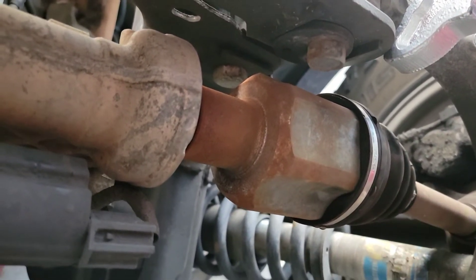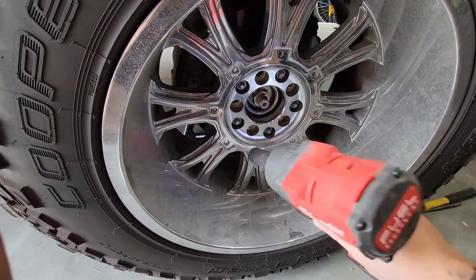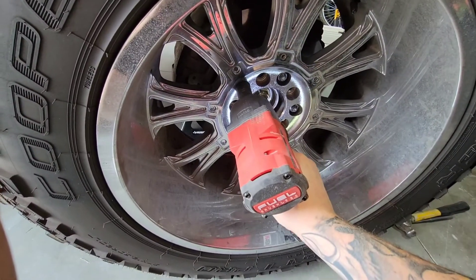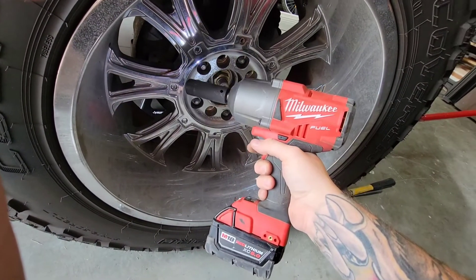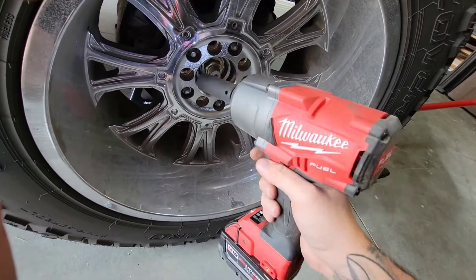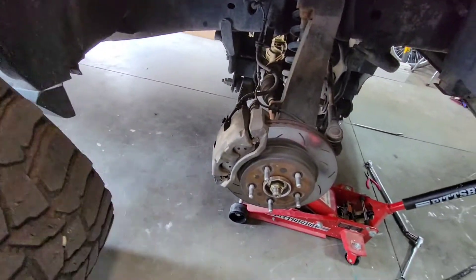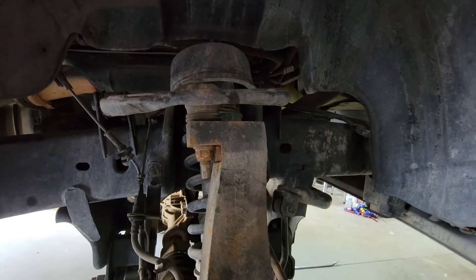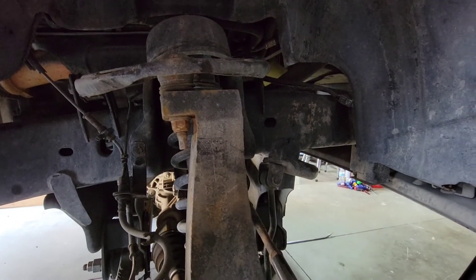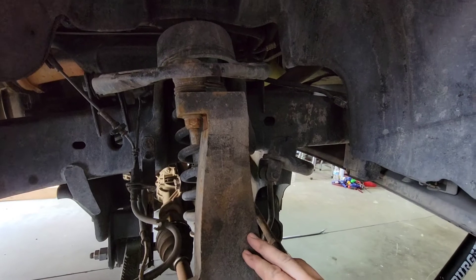We're gonna jump in and show you how to take it apart. With the cap off and tires removed, first take your impact and get the size you need — for this Ram it's a 19mm. I'm using the Milwaukee battery-powered impact wrench; this thing is amazing. Next, looking underneath, we're going to have to loosen the upper ball joint. A lot of people take off the lower ball joint but you really don't need to — if you do, the whole spindle is gonna fall off. This is a lifted Ram 1500 so it's got a different spindle on it.